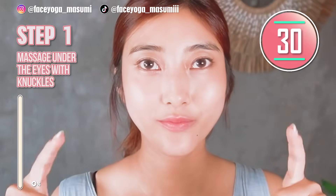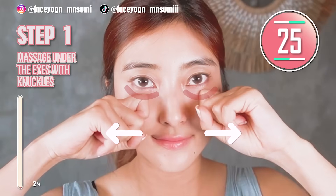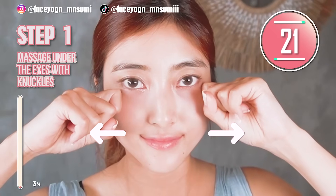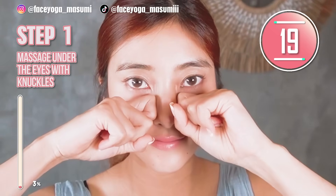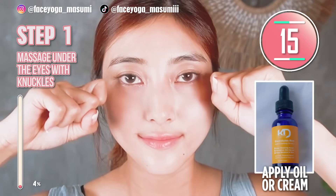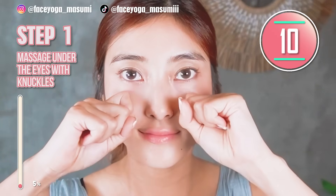Let's do step 1. Using your knuckles, massage under the eyes in a shaky motion. Slowly move your fingers outward. By the way, if you have sensitive or dry skin, I highly recommend using oil or cream to protect your skin. Today we are going to focus on the eye area, so let's remove eye bags together with me.